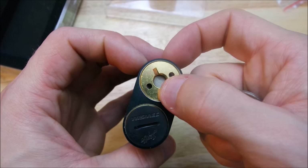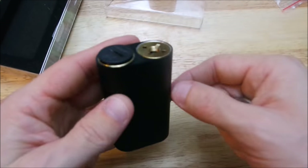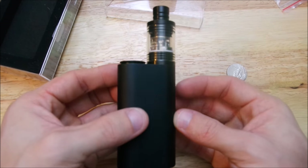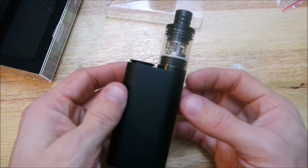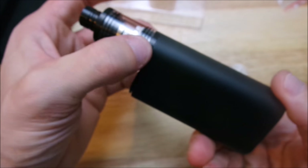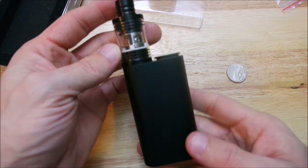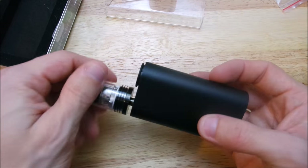Right there your atomizer connects straight to your battery. Got some little ventilation holes — not too shabby. I'm just gonna screw on this atomizer — there's not even a build on it, but there you go. Gotta admit that Fishbone Plus looks pretty sexy on that. See how it sits flush at 22 millimeters — just straight out, simple as it can get.